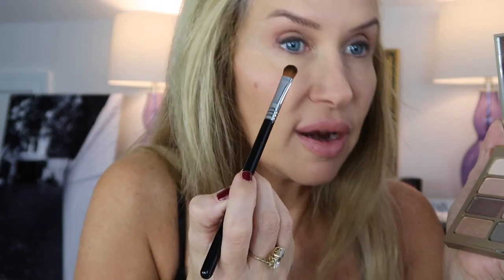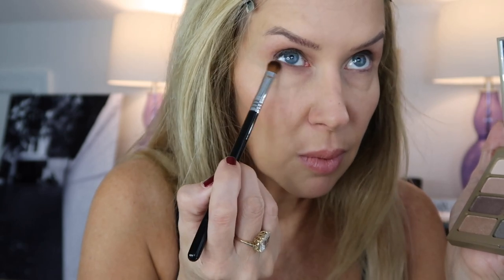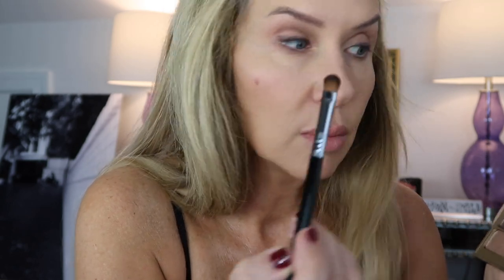Then I'm going to use the E54 Medium Sweeper and go underneath with this lightest shade first. I don't think I'm going to do the darkest shade — I'll just leave it there.